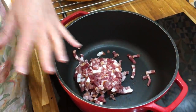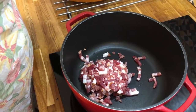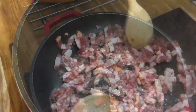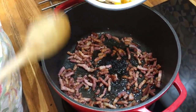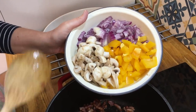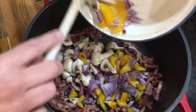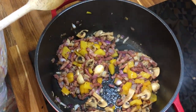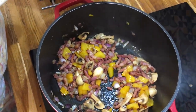First I fry off the lardons to release the fat, because I need that to cook the rest of my ingredients. Once I've rendered down the bacon and it's released its fat, I add in the mushrooms, peppers and onions and cook those until they are soft, then add the garlic at the end. Once the vegetables have lightly softened, I add the rice and stir it through so the rice absorbs the bacony flavours.